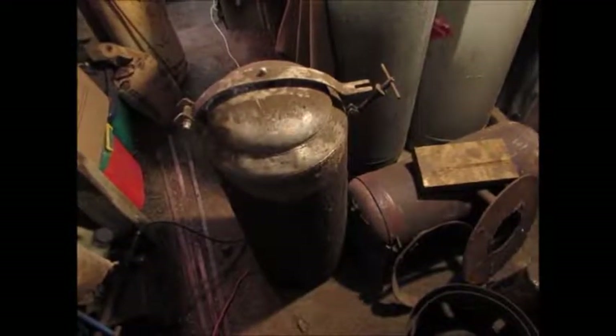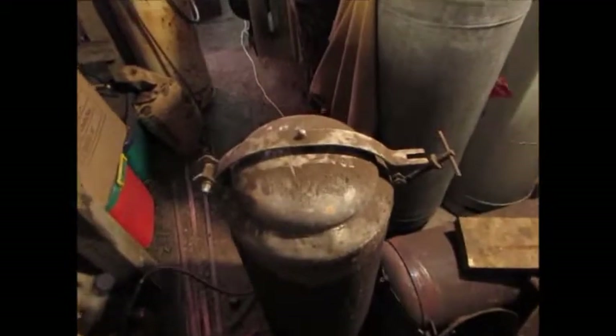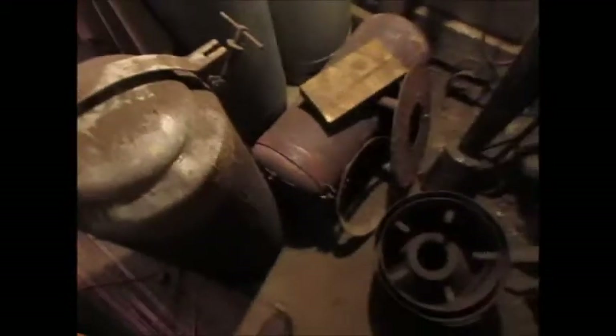This is my wood gas project, a homemade gasifier. It's an Imbert design, but it's the Swedish inverted V hearth too.